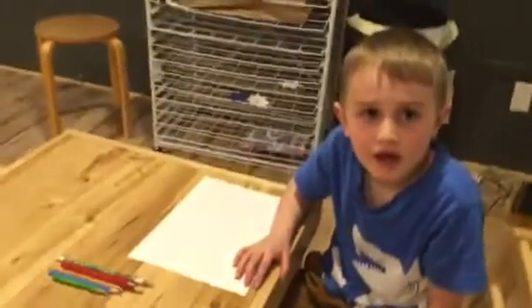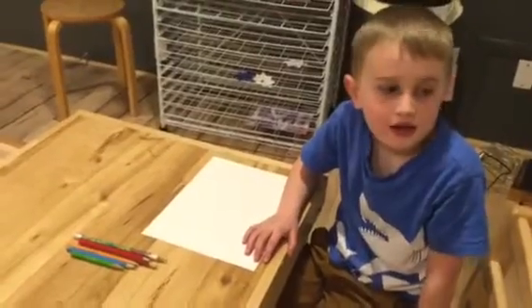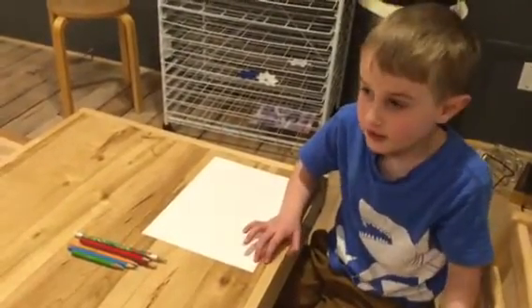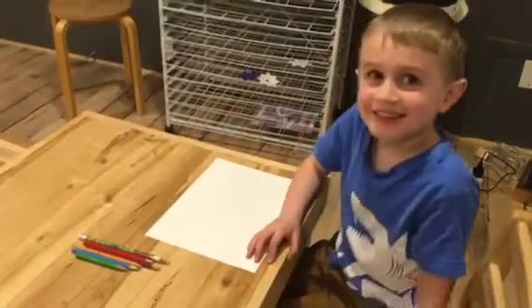My name is Cole and we're going to be drawing a prairie dog. Get your drawing stuff and let's get started.